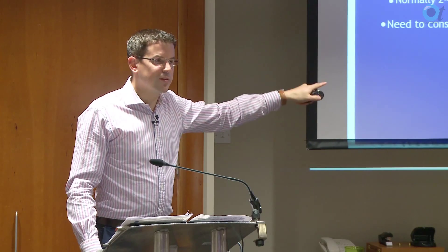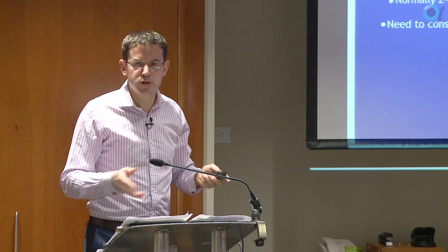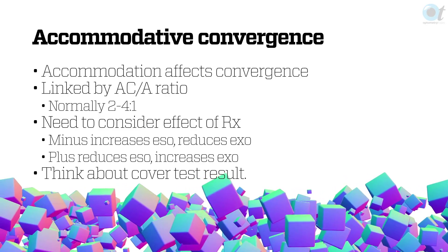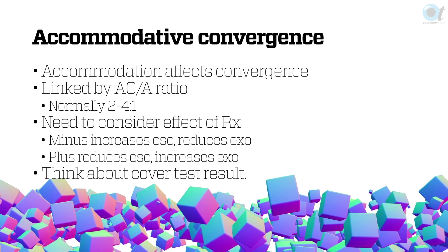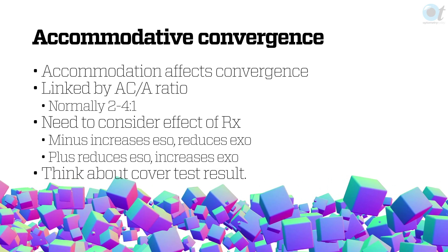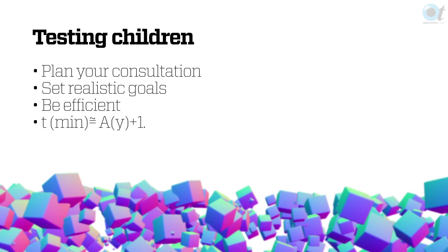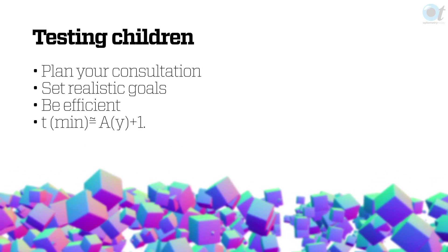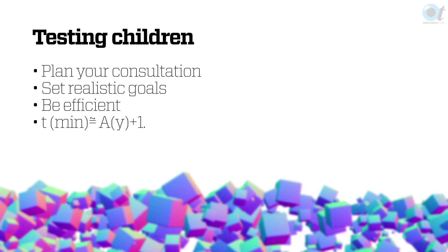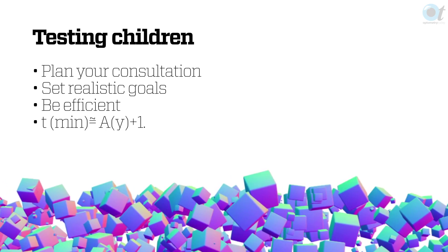You've got to think about the prescription you're giving and the influence it has on the amount of convergence or divergence already there on your cover test. Keep in mind: giving minus makes your eso bigger or your exo smaller; plus makes your eso smaller and your exo bigger. So think about your cover test result when giving a prescription. If you're testing children, you've got to get in there and be quick. A handy rule of thumb: the time in minutes of concentration equates to the child's age in years plus one.